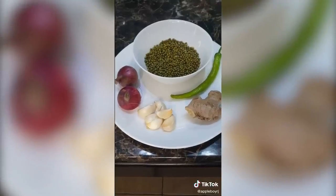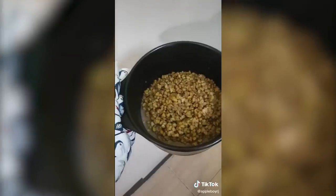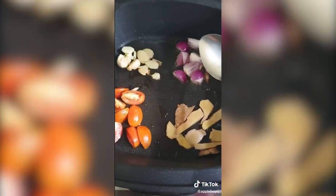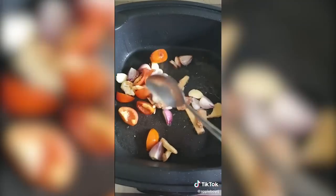I'm going to show you how to make mung bean porridge, which is a great source of protein. First, prepare the ingredients and pre-cook the mung beans for at least 20 minutes. Next, take garlic, onions, tomatoes, and ginger all at the same time.